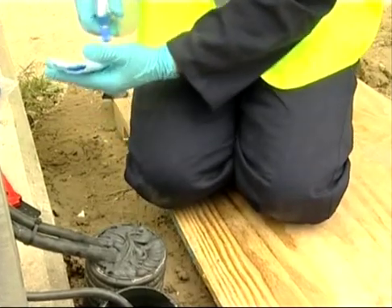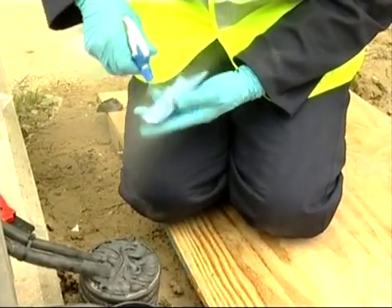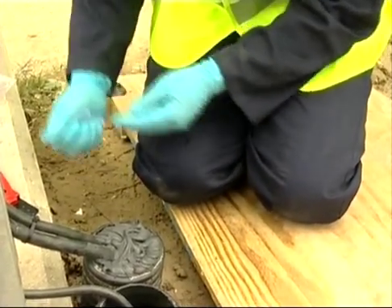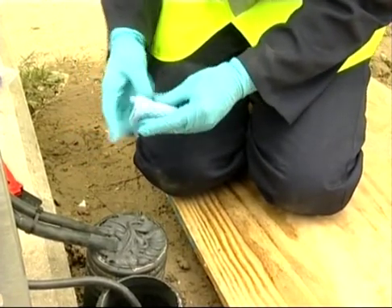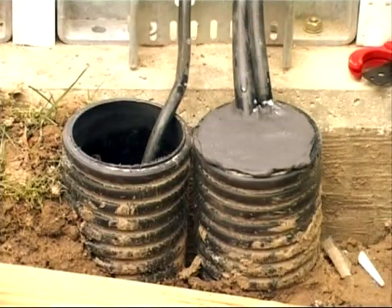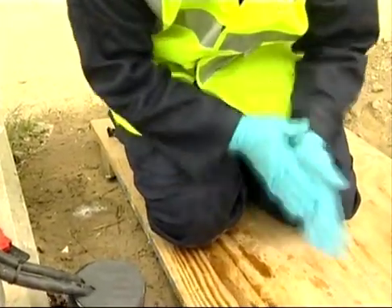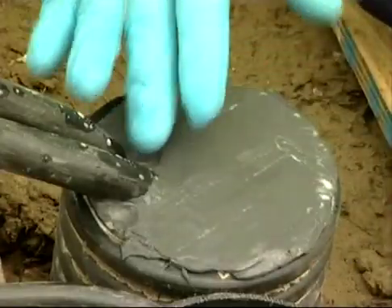The cloth that's included in the pack is sprayed on both sides with the water. After squeezing to remove the excess fluid, the cloth is used to push down the sealant. Because the cloth is damp, the sealant doesn't stick to it. The hands are then sprayed and the sealant is smoothed off, paying particular attention to the area around the cables.